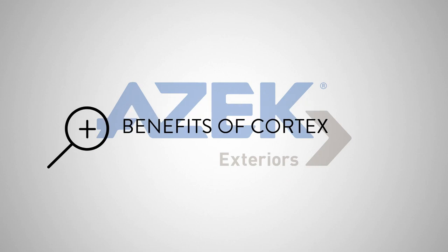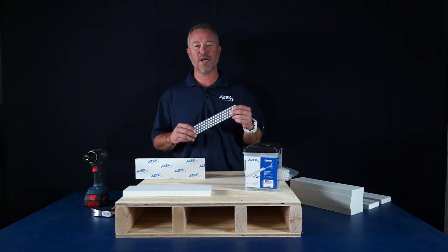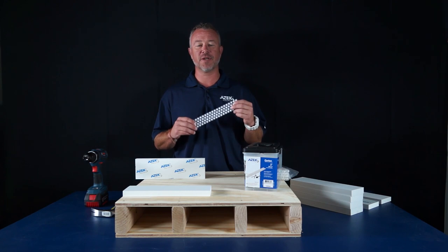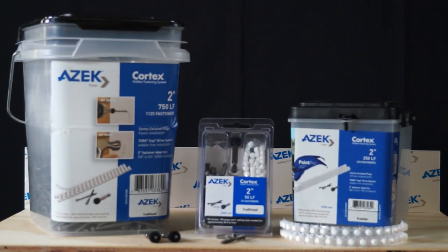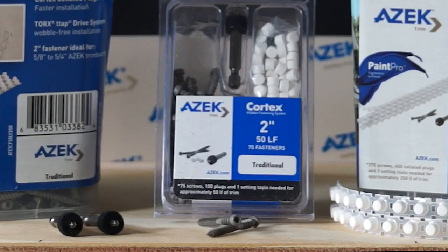Let's begin with the benefits of Cortex. Collated Cortex is now 50% faster than the standard Cortex system, and it eliminates the need to putty, caulk, fill, or sand each individual nail hole. The Cortex plugs are made from the same materials as Azek trim and eliminates any fading or streaking. The screw is shorter and faster than a trim screw.